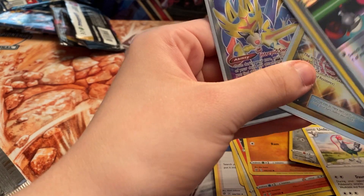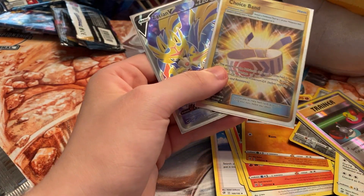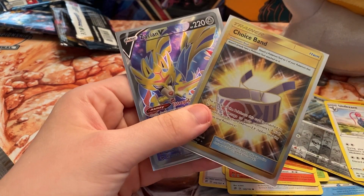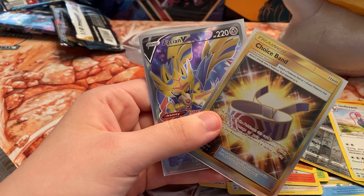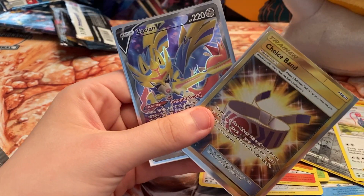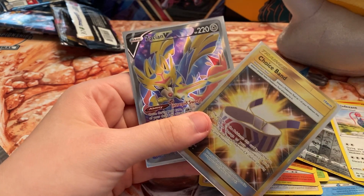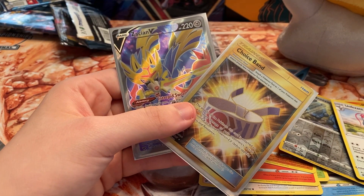Out of this tin we did really really well. We doubled up on the Zacian V, got a Choice Band, and the Switch reverse. We got the full art Zacian V which is huge. Thank you guys for tuning in — very happy with these tins. Stay tuned for more content. I think my next video is going to be random loose packs and blisters just to switch it up instead of just doing sealed products. Thanks for tuning in and I'll catch you on the next one.